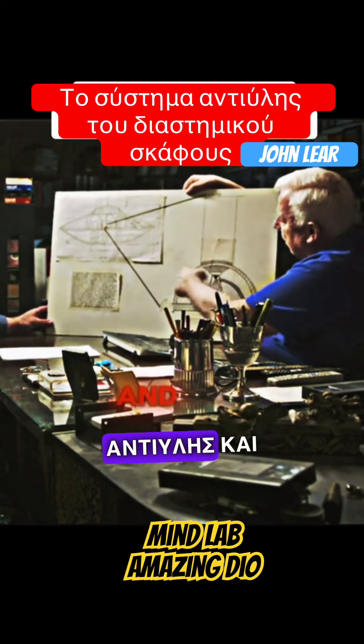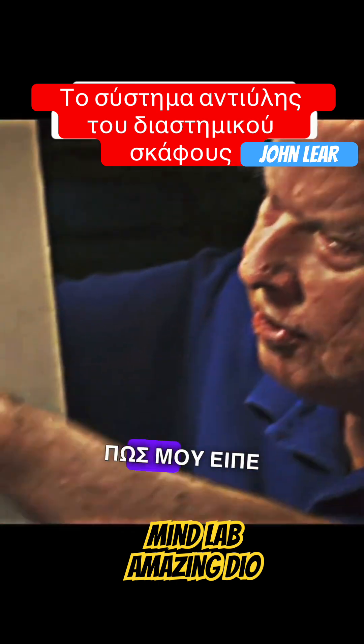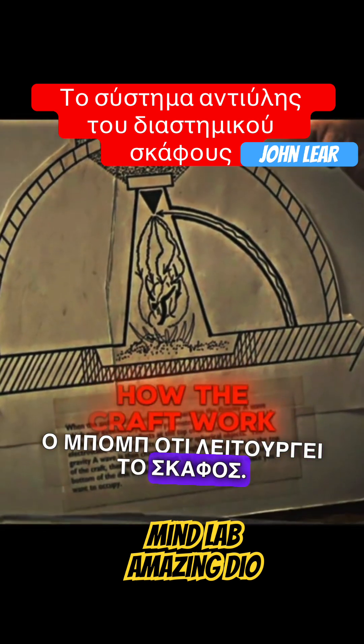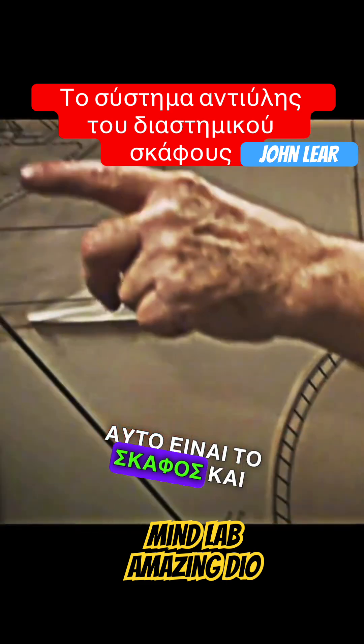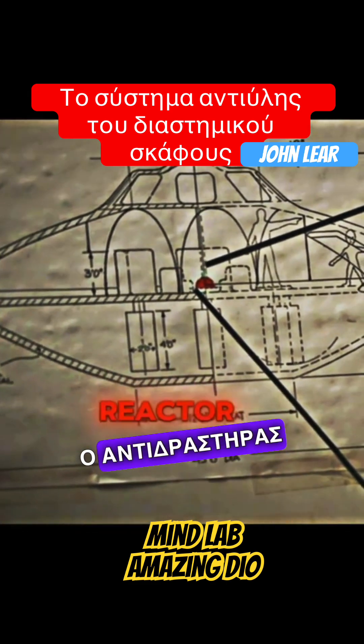This is the antimatter reactor, and this is where it sits in the middle of the craft. I drew these to better explain what Bob told me about how the craft worked. This is the craft, and the lowering spot is where the antimatter reactor is.